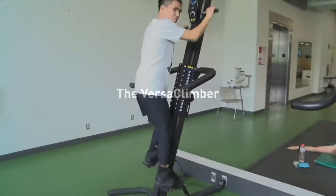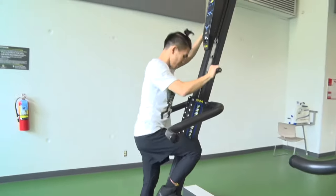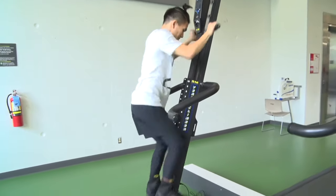If you're looking for a low-skill, low-impact, yet highly effective option for cardio, then the VersaClimber is the machine for you.